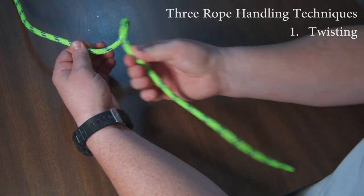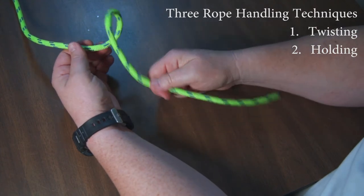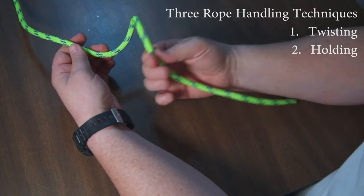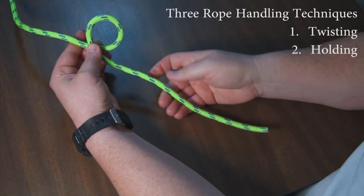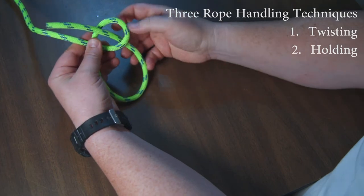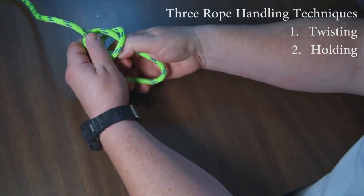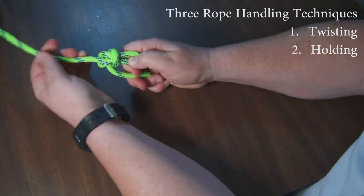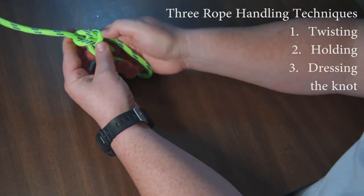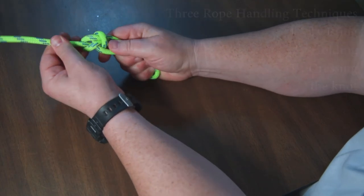Turn it over — I'm twisting it. Now I'm holding it, not letting it flop around, which makes it very hard to tie a knot. So just remember: I'm twisting and holding. I make the loop, and for the bowline I go up, around the tree, back into the hole. Now I'm pulling these three together, holding it tightly, and then I'm finishing the knot — dressing it. I'm pushing it in tight so it holds its position.